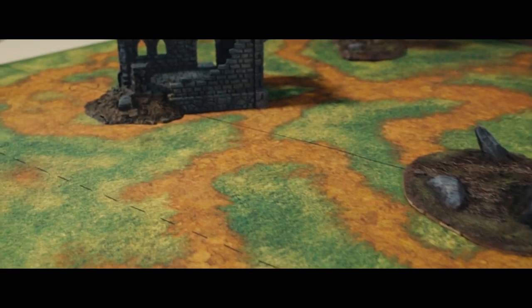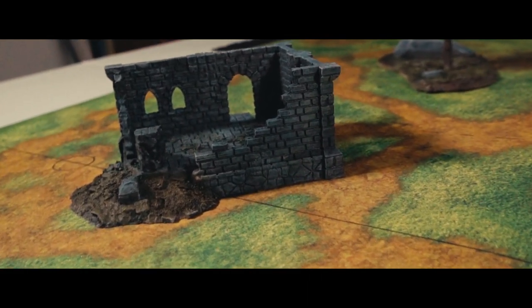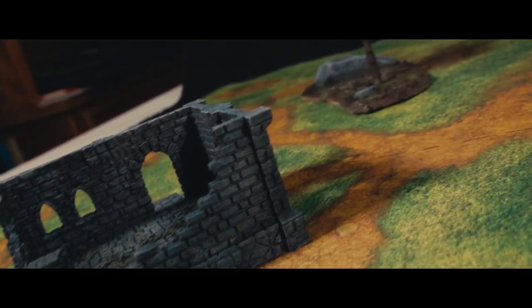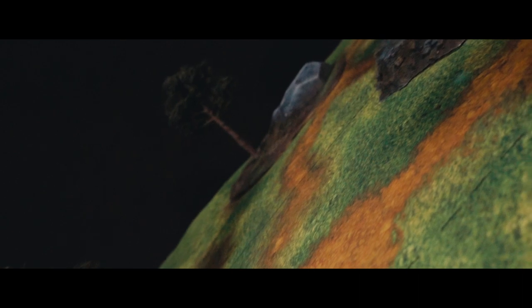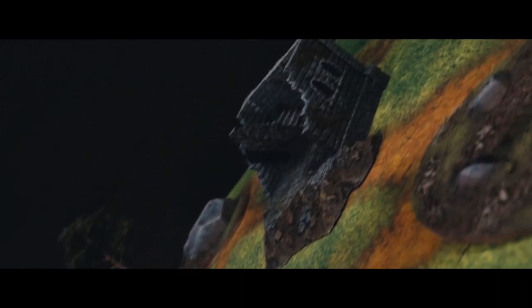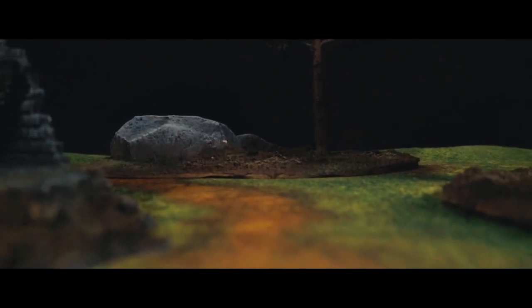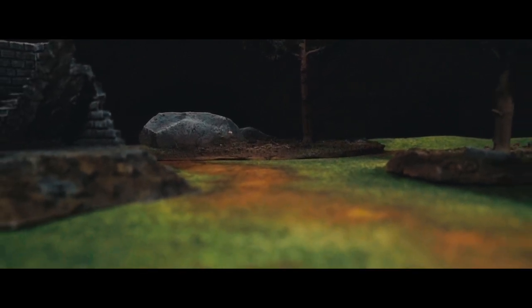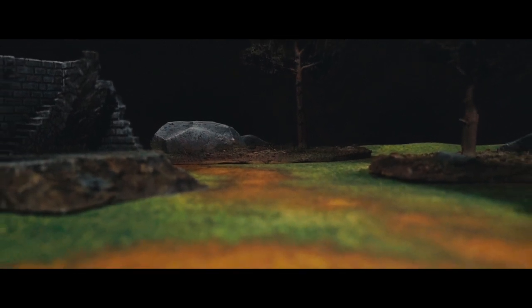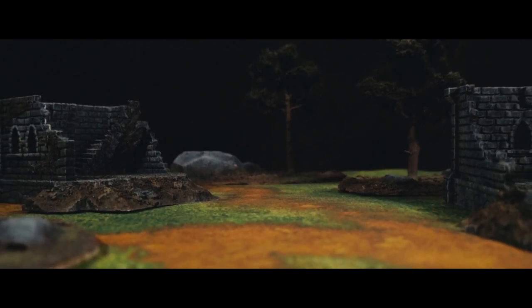Overall, I'm pretty happy with the way this turned out. I've got a set of scatter terrain I can use for Forbidden Psalm, Dungeons and Dragons, and basically any tabletop fantasy skirmish-scaled game. It was actually a pretty easy project that just about anybody can do, assuming they have access to a 3D printer — though you could do something similar using EVA foam bricks or any other method for building a ruined wall; they'd just be a little more labor intensive. And yeah, that's it — scatter terrain, there's how I made some, you can probably make some too.